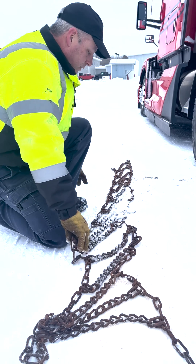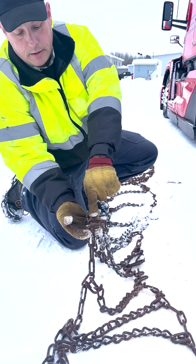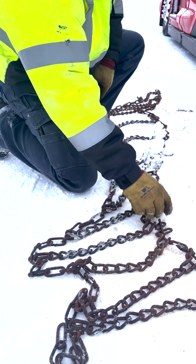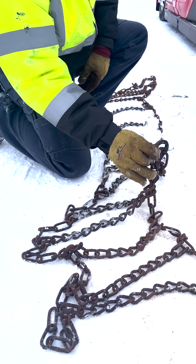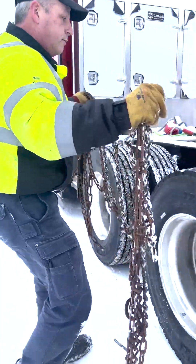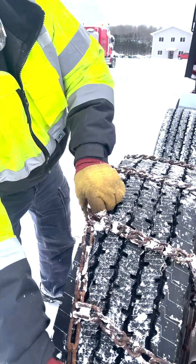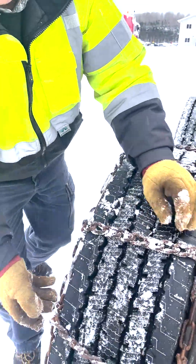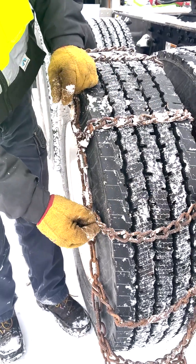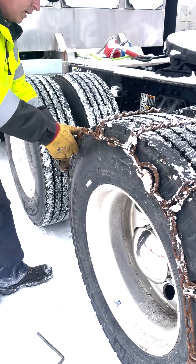Once you get it laid out, consider how to lay it on the tire. The smooth side of the side links should be next to the tire, and you want your adjuster link standing up on the outside sidewall of the tire. Pick it up correctly and lay it over the top of the tire. You can see here that the smooth side of those links is next to the sidewall, and the adjuster cams are on the outside of the tire.